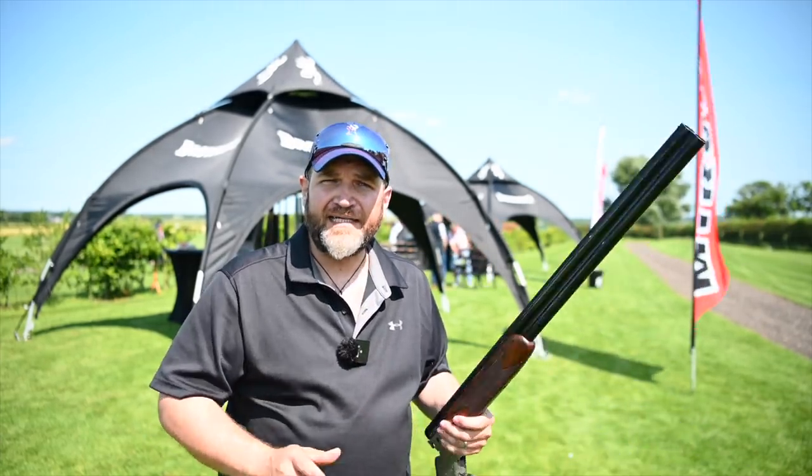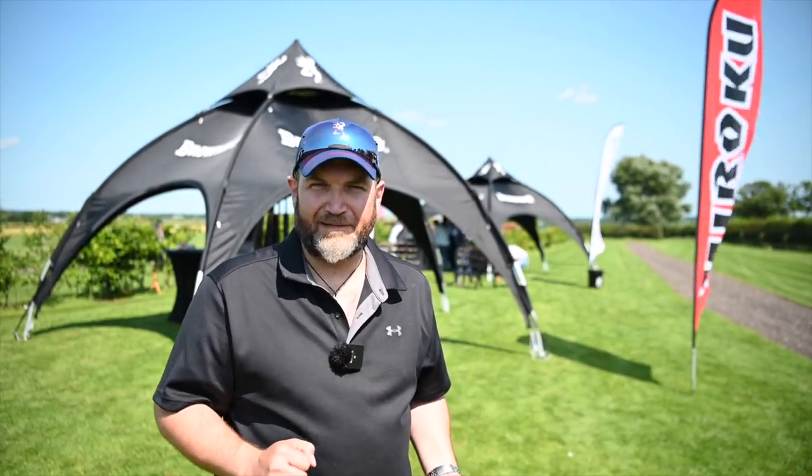Guys, I hope you've enjoyed it. Please comment, subscribe, like — all that jazz. Follow me on Instagram at lodyp. I'll see you next time for another of this series of quick looks at Browning.